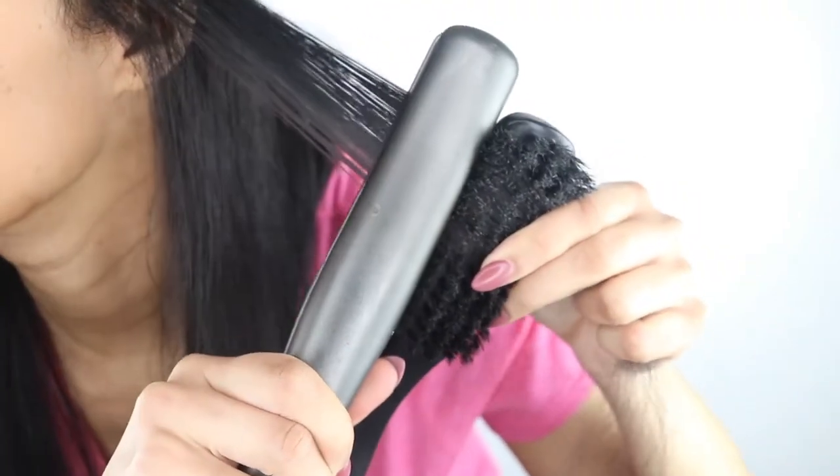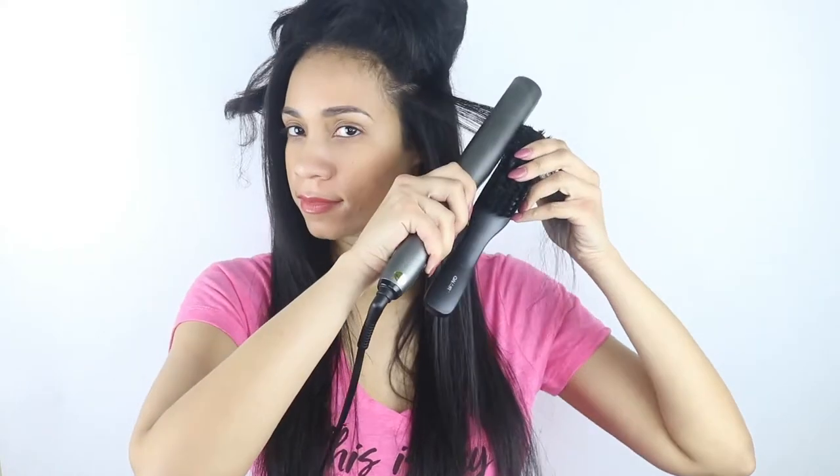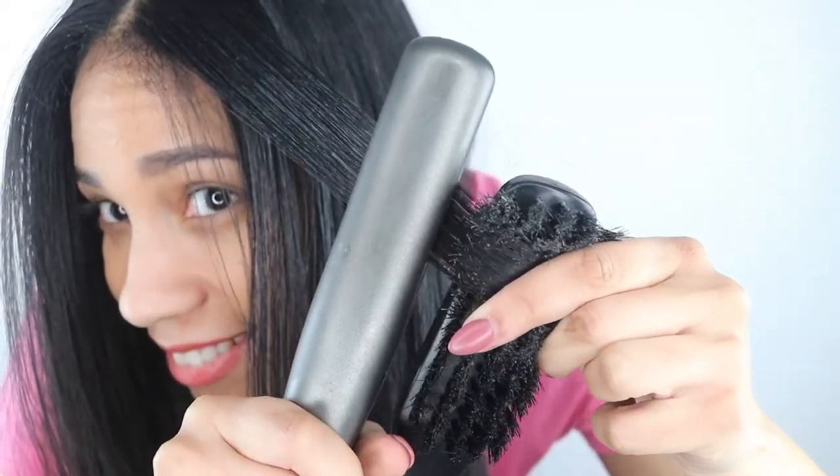Just look how smooth and shiny this hair is! And in case you're wondering, I do use the 400 degrees setting on my straightener. And just like that, we are done. My hair is shiny, my hair is conditioned. Between the Smooth and Shine products and the technique that I use, this is by far my best results to date.